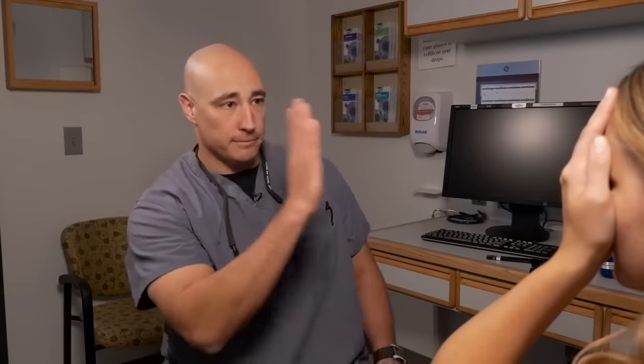Now we're going to check your visual fields. Cover your left eye with your left hand — I'm making sure her hand is completely occluding the eye we're not testing. I line up so our faces are exactly facing each other, noses aligned, and I close the eye that is the mirror image of her occluded eye. I always hold up two hands: a patient's natural tendency, if you put up one hand, is to move their eye to look at that hand. That can give you a false reading. By holding up two hands, it forces them to stay straight ahead and focused.